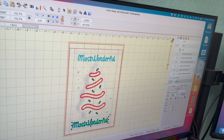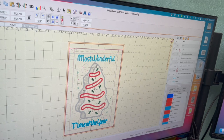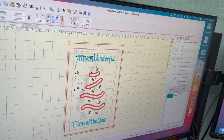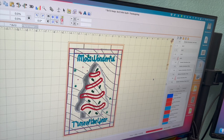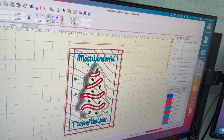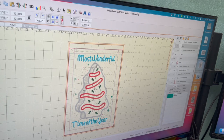I click on it and change the text to 'time of the year - most wonderful time of the year.' Now I'm adjusting where I want it. I don't want it on the fabric, so I'm moving it. I don't like it being behind the letters so I'm moving it either up or somewhere different.